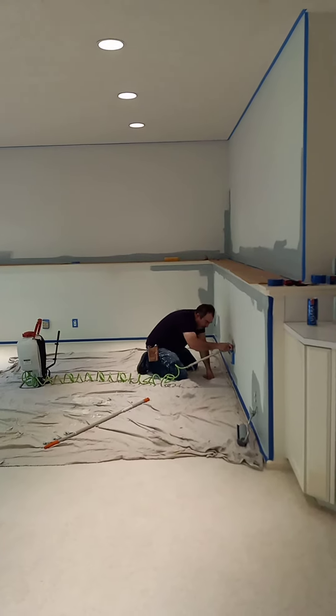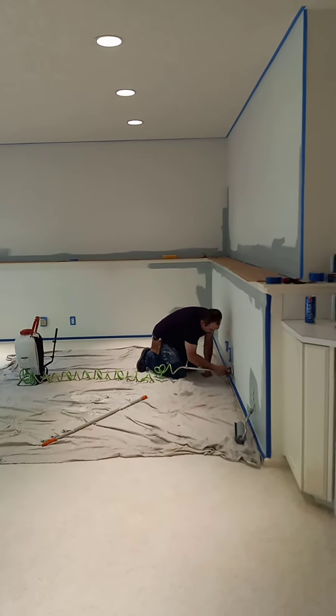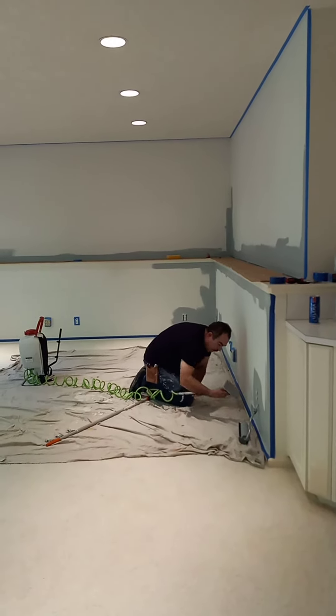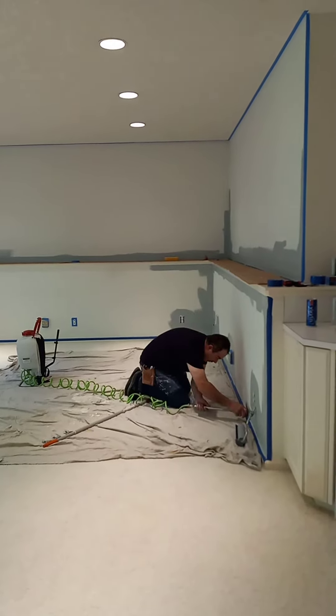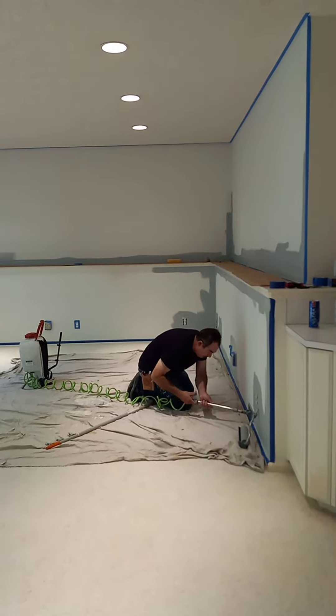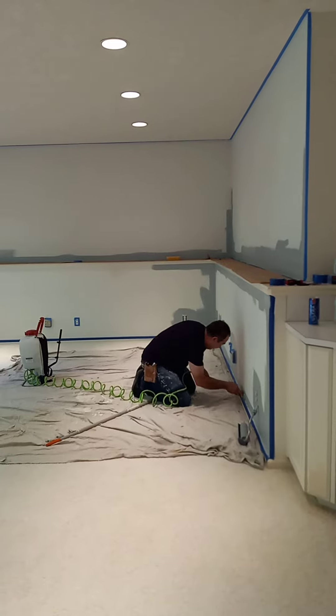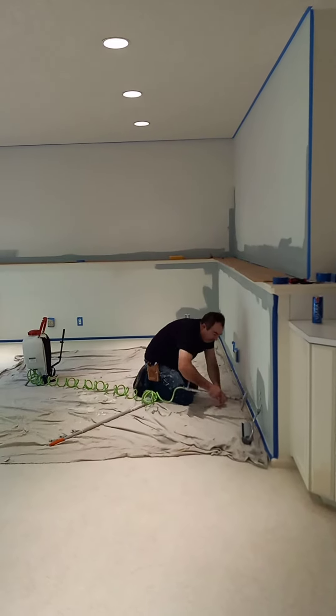Look at this. So beautiful, so perfect. And I'm going to continue here with this, the bottom part. I'm going to open it up. So we have a perfect line.